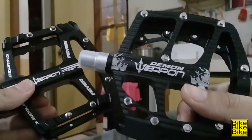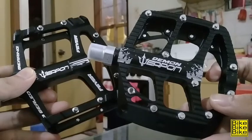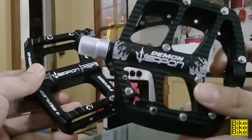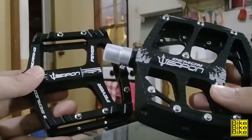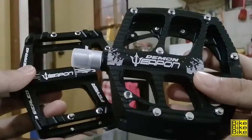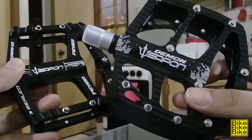Next naman natin ay usapang platform. Kita nyo naman na mas malapad yung platform ni Weapon Demon. Kaya kung mas trip nyo yung mas malapat na platform, mas maganda kung si Weapon Demon yung bibilin nyo. Mas makapal yung build ni Weapon Demon kumpara kay Weapon Fever. Kaya kung trails yung mga trip nyo nang ride, siguro mas maganda kung si Weapon Demon yung pedals nyo. Habang hinahawak ko tong dalawa, parang mas mabigat si Weapon Demon — siguro dahil malaki yung platform niya, meaning mas madaming materials nakalagay dito compared kay Weapon Fever.